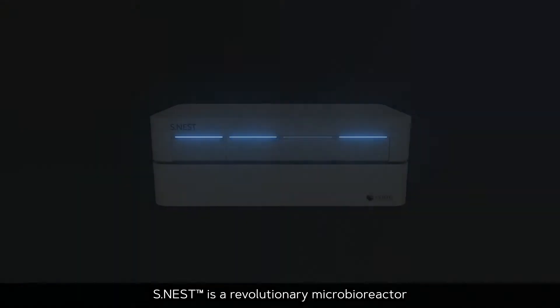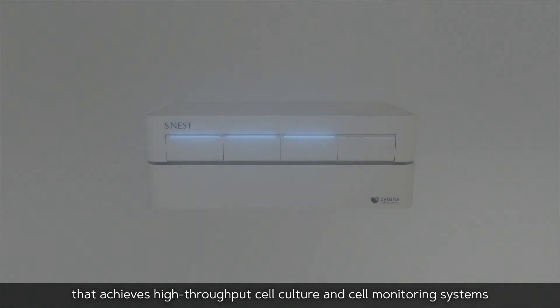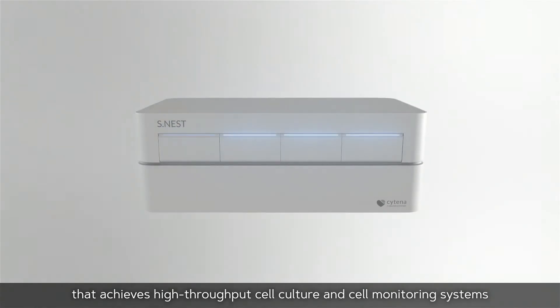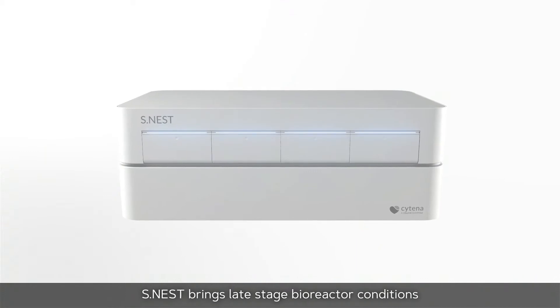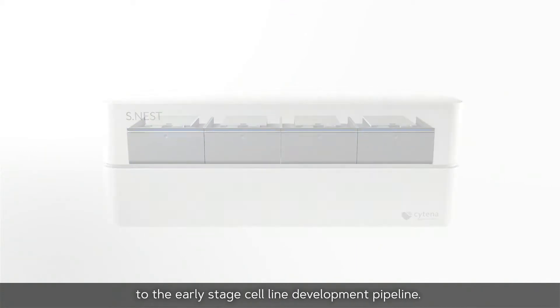S-NEST is a revolutionary micro-bioreactor that achieves high-throughput cell culture and cell monitoring systems in a micro-scale environment. S-NEST brings late-stage bioreactor conditions to the early-stage cell line development pipeline.